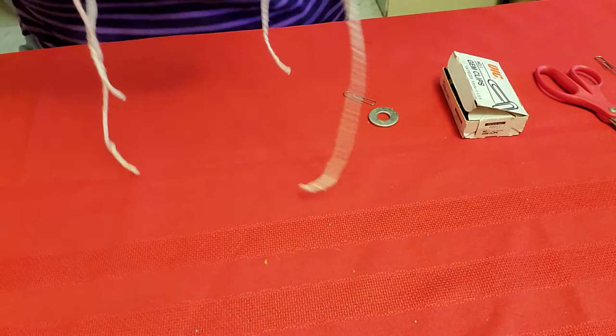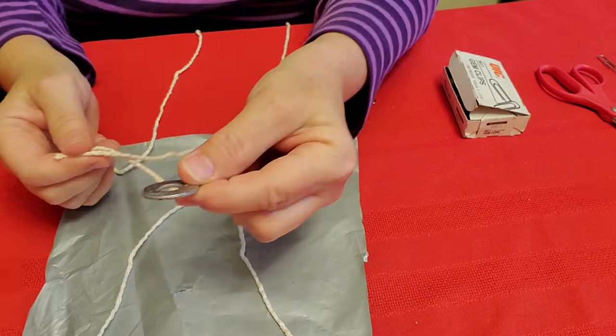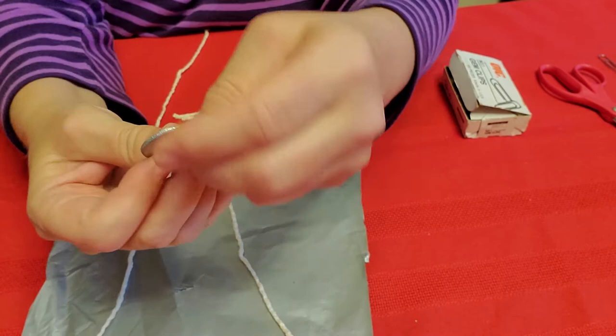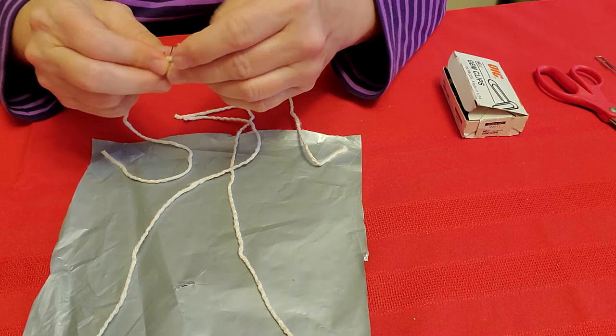Now the next part is to put the lug nut — or washer — at the end of these strings. It could be a washer or a lug nut; you can ask your moms or dads or family members if they have one. The one thing I'm going to do is put the paper clip through. The paper clip goes through like this, and then we slip in the strings up and around.